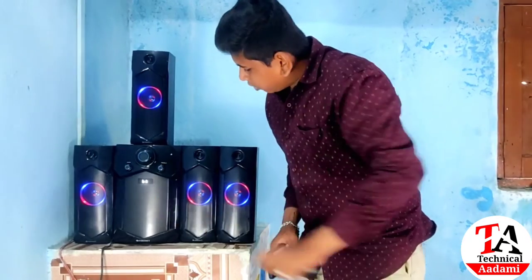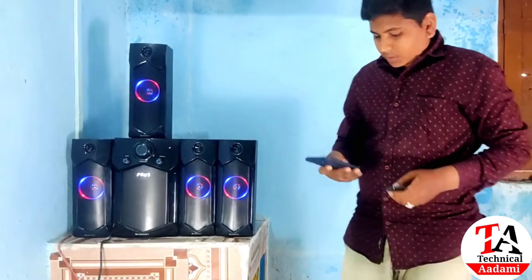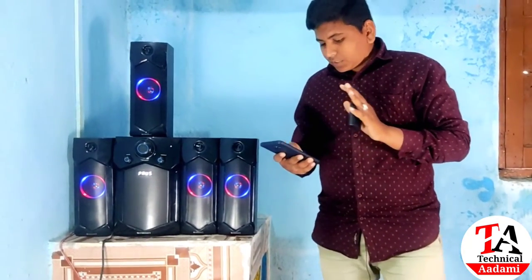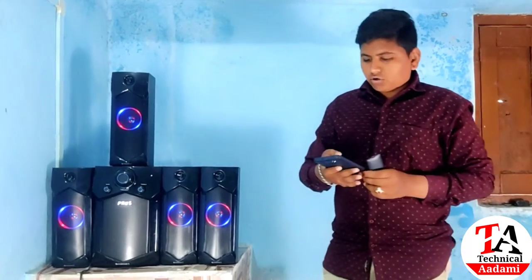Now I will connect it with my Bluetooth and show you. I will demonstrate it on Bluetooth first. Now I will show you the sound quality and the bass quality — how it has improved and how good the sound quality is. If you want a better experience, you can use earphones.